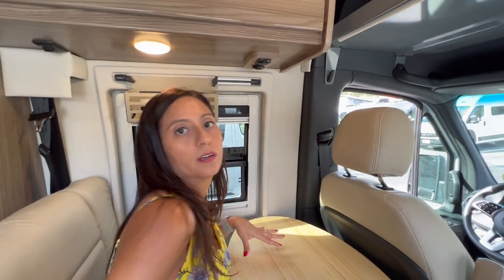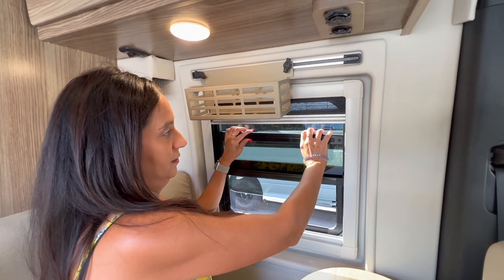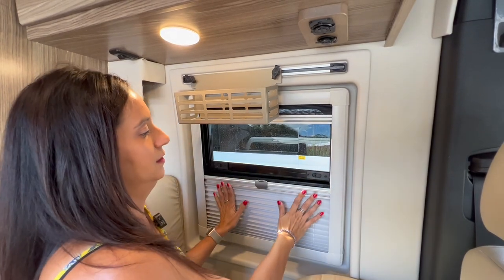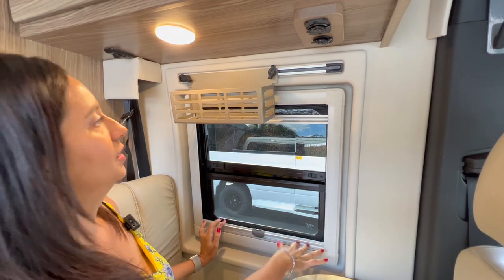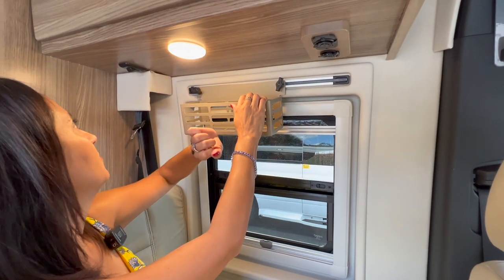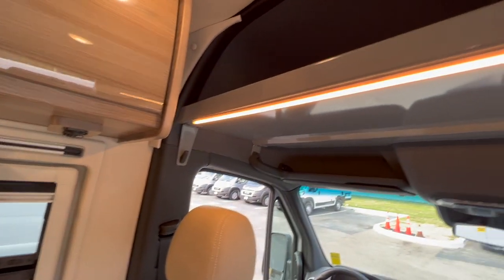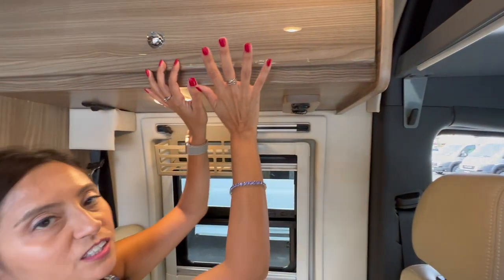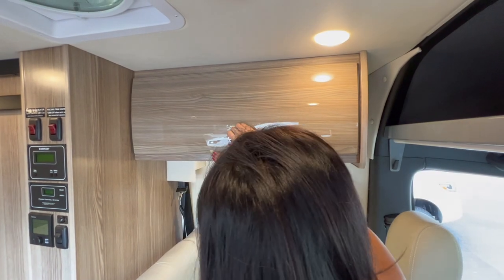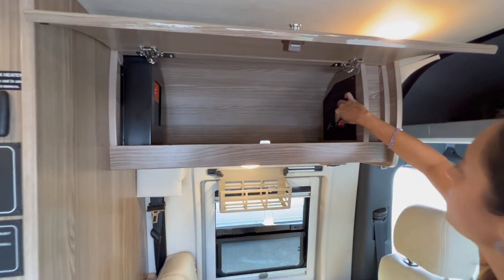Above the bench there are two USB ports and a 12-volt — handy if you're working and need to charge devices. On the side there's an opening window with a screen, an additional pull-down screen, and a privacy shade. Above the window there's a RAM track with a basket, and a push on/off light. There's also a light switch that controls the accent lighting at the headliner shelf, and the cabinet above has good storage with two 110 outlets, a 12-volt, and two USB ports.